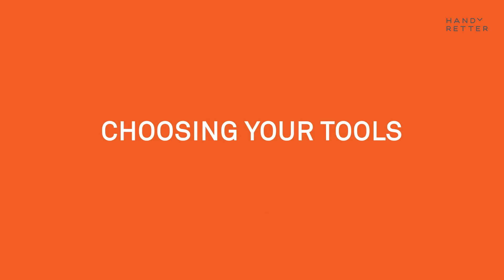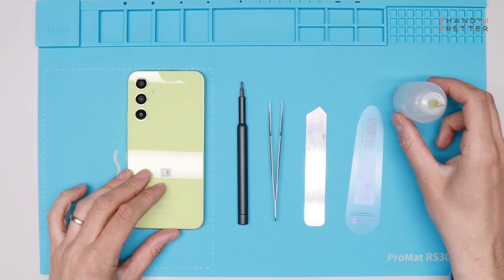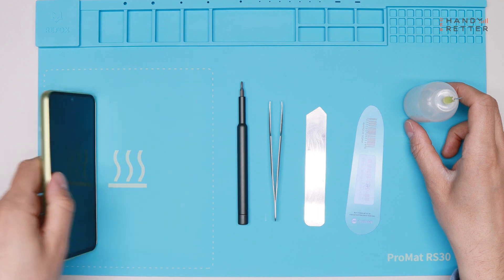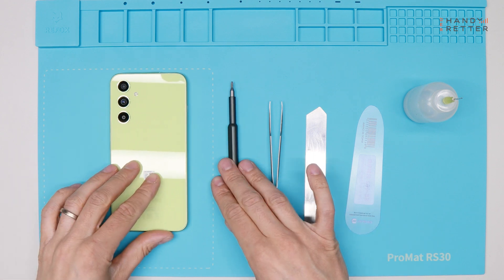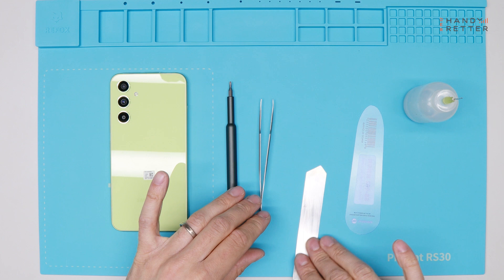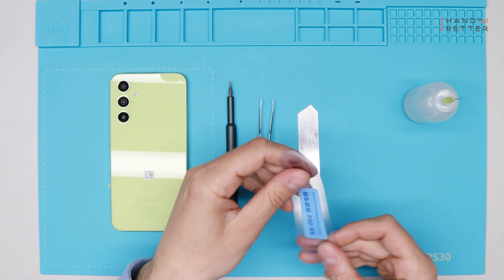First of all I will show you what tools I will use in this video. We need alcohol for opening the device. I will heat it up on this mat in about five minutes on 70 degrees. Then we will need a screwdriver, a Phillips screwdriver, a tweezer, a thin metal piece, and a thin plastic card.